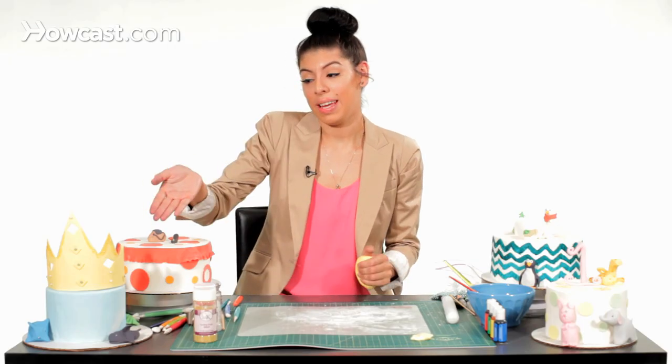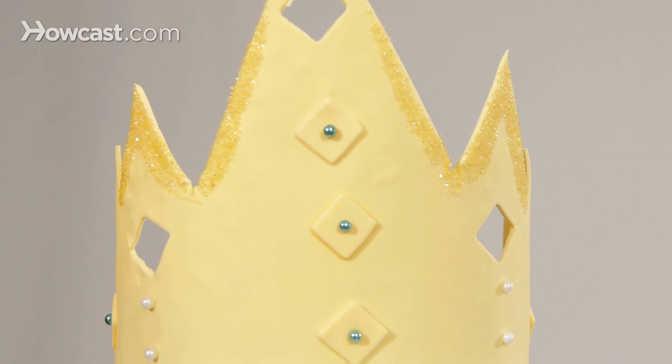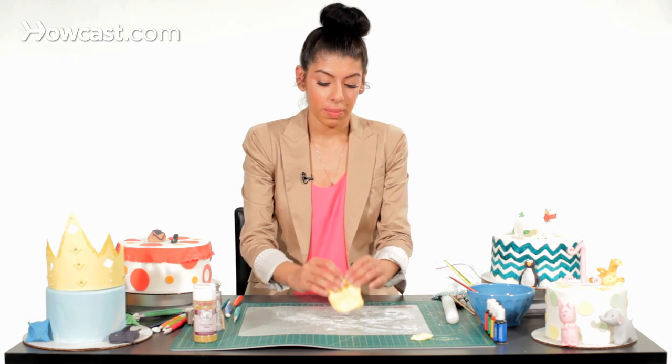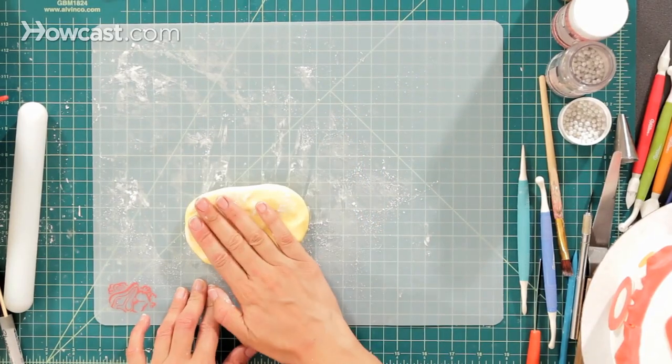Now I'm going to show you how to make a crown. You can use this for a boy's birthday cake. I'm going to use some yellow fondant, and I'm going to just place it in some cornstarch.